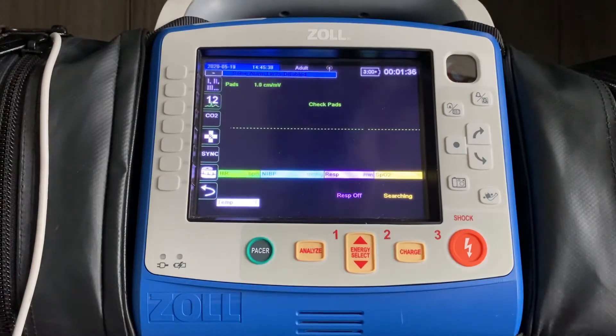Whether your X-Series has just SpO2, carbon monoxide, or methemoglobin, the ability to make sure that you're getting good, accurate readings lies in understanding the other value that you see on the screen, which is the perfusion index.